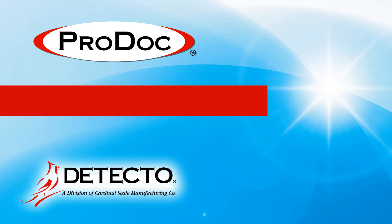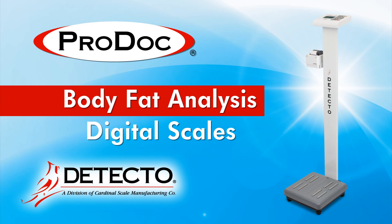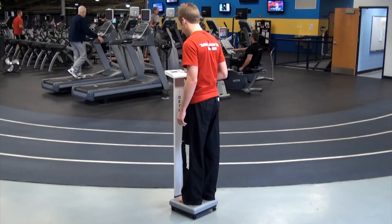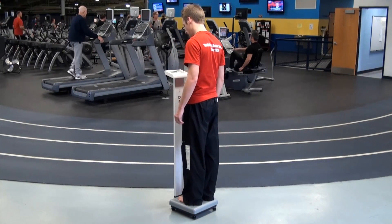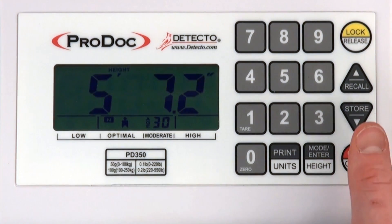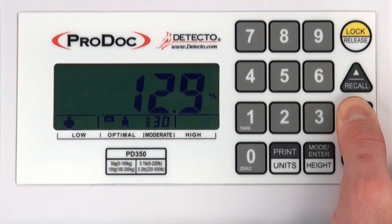Detecto's ProDoc PD350 Series Digital Scales with Body Fat Analysis hosts many powerful features that are vital to proper weight management and crafting a healthier body. In weight management, it is often desirable to lose weight from fat while preserving muscle mass. While overall weight and BMI are good metrics for monitoring weight loss, they do not indicate whether the loss was body fat or muscle. Monitoring the percentage of fat in the body is an important step towards successful weight management and good health.